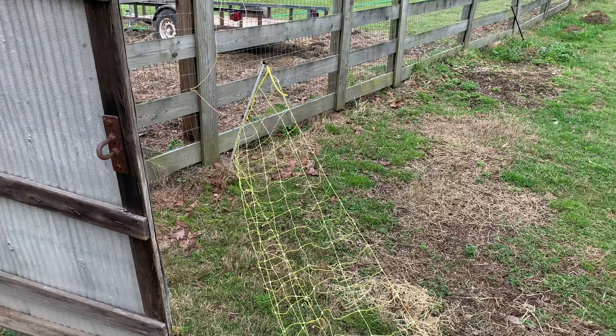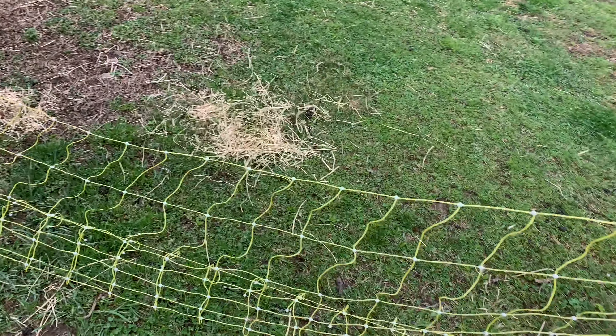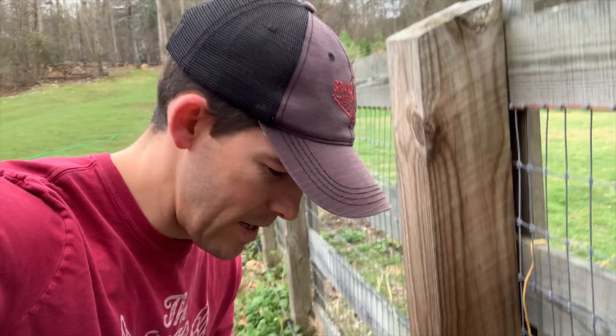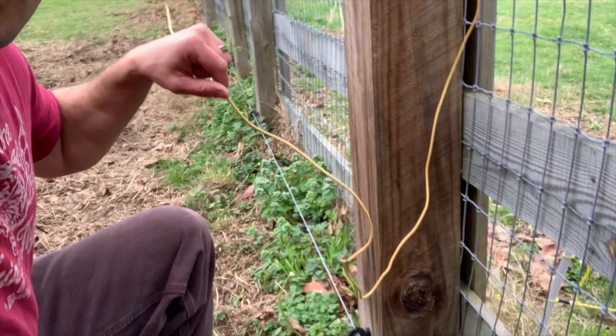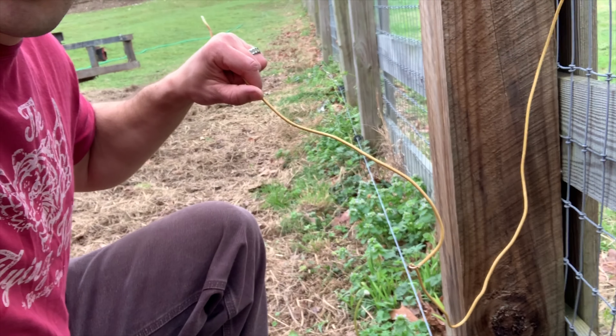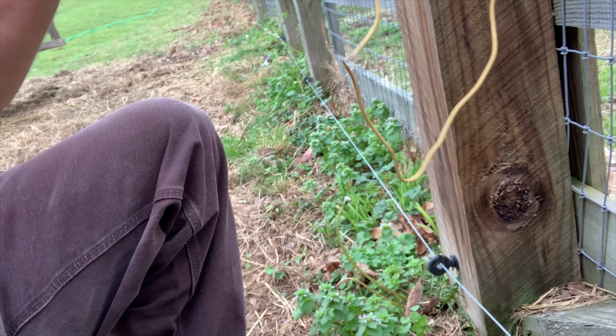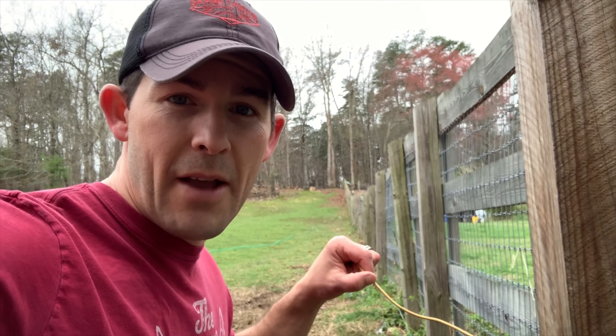All right, all I've got left is to hook it back up. I may have to go around and tighten the fence in a couple places. I'm going to go get some gator clips that I can run through this fence and hook right into the hot wire, but this is what I've got for right now and it works great. I'm going to hook it back up.